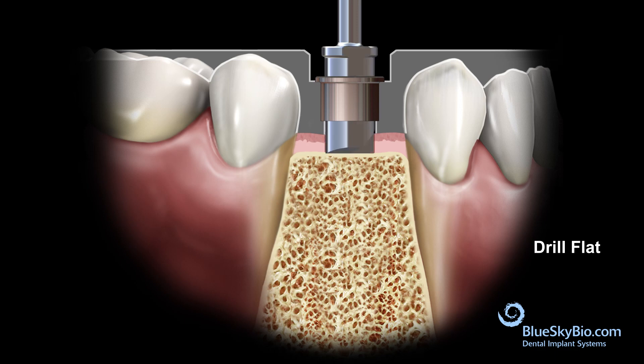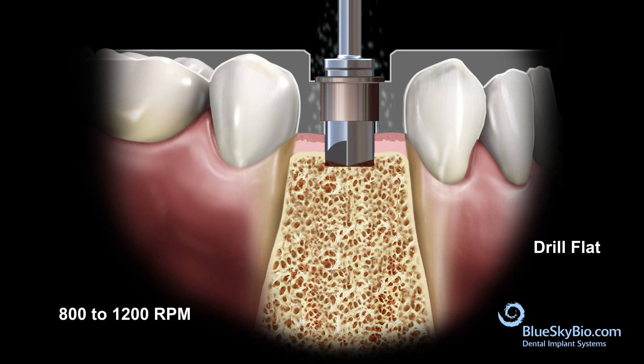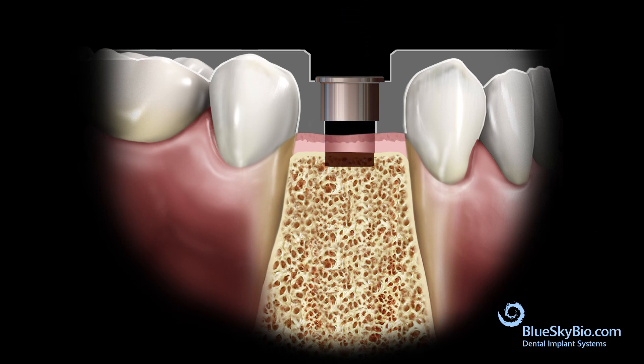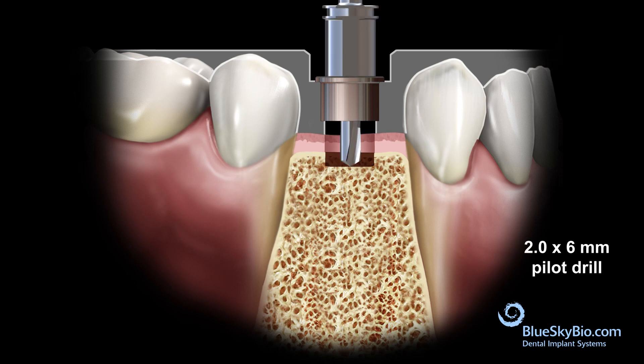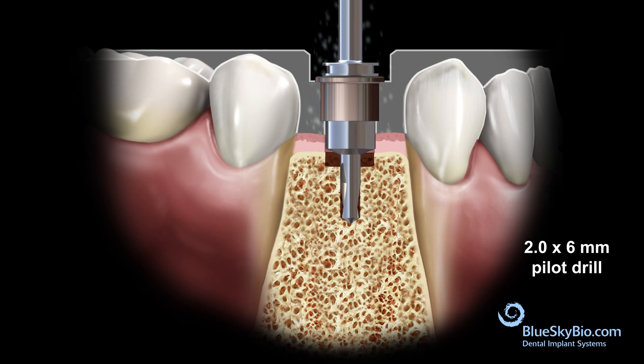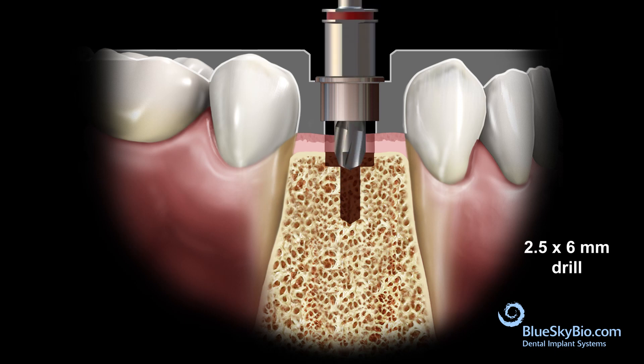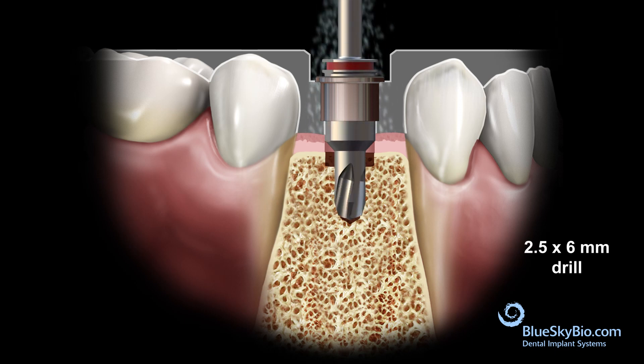Drill with copious irrigation until the drill is stopped by the master tube. It is recommended to drill at 800 to 1200 RPM with copious irrigation. Insert the 2 by 6 millimeter pilot drill without spinning until it advances to the depth created by the previous drill, then activate the drill and advance until stopped by the master tube. Repeat this process with each drill in the sequence until you've reached the appropriate osteotomy depth and diameter.